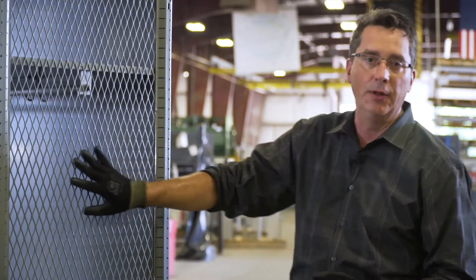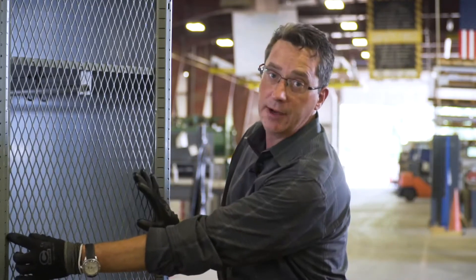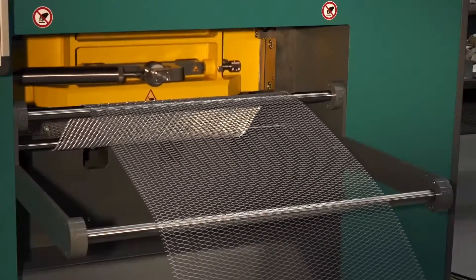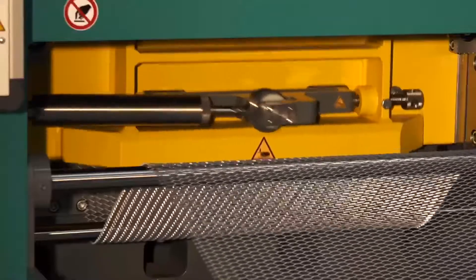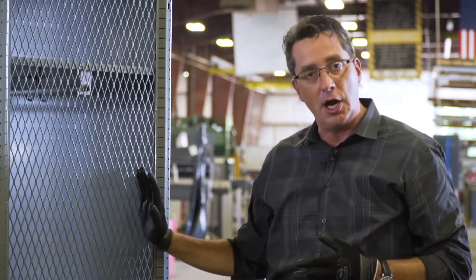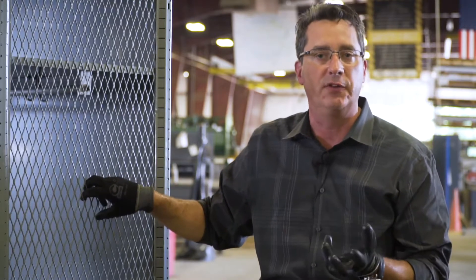First, expanded metal. So let's talk about the manufacturing process. This expanded metal originally starts with a sheet — in this case, probably about this wide. It's a small sheet. That sheet is slit and then the entire material is expanded or stretched to cover a large area. The advantage of that is exactly that — it covers a large area — but the disadvantage is that it really negatively affects or takes away from the strength of the base material.